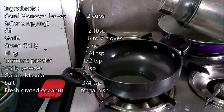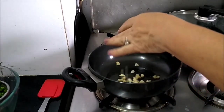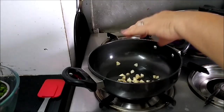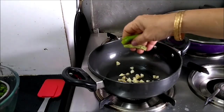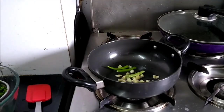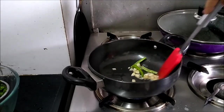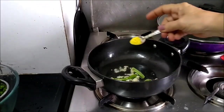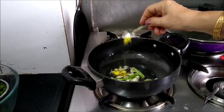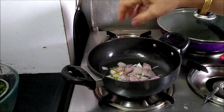Take 1–2 tbsp oil, add 6–7 chopped garlic pieces, 1 chopped green chilli, 1/4 tsp hing (asafoetida), and 1 chopped onion.